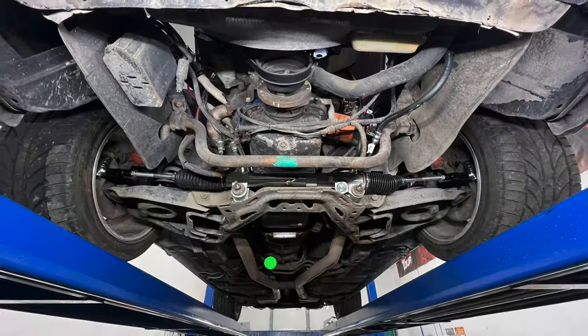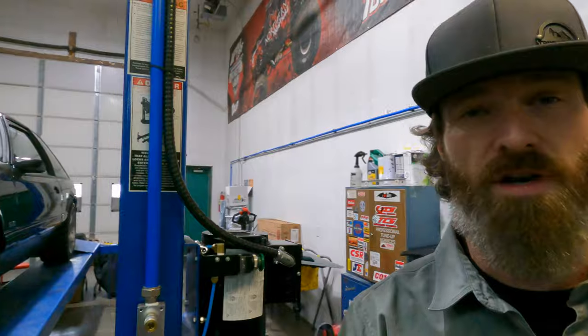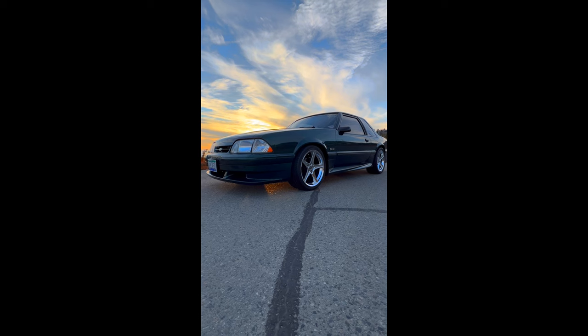Today we're going to be talking about Fox Body sway bars, specifically the front sway bar. In my experience, this is one of the most commonly overlooked suspension components in these cars, especially when they've been lowered. Today I'm going to show you how people screw this up, how cheap and easy it is to rectify it, and get your car riding the way that it should be.